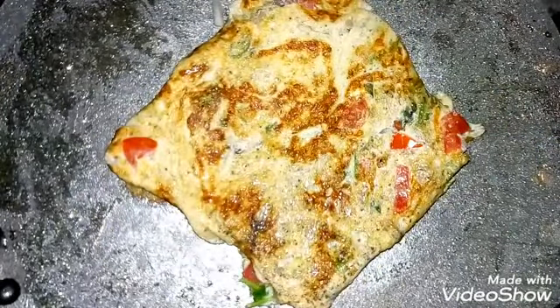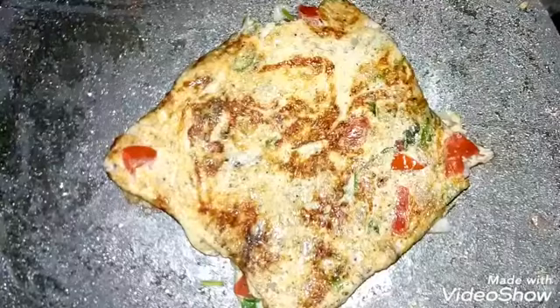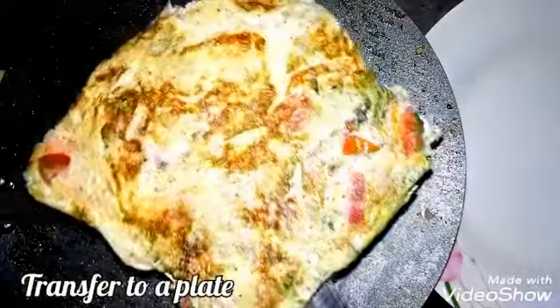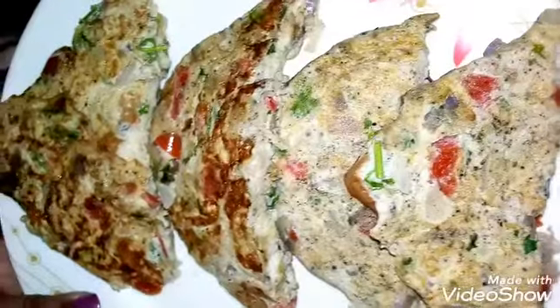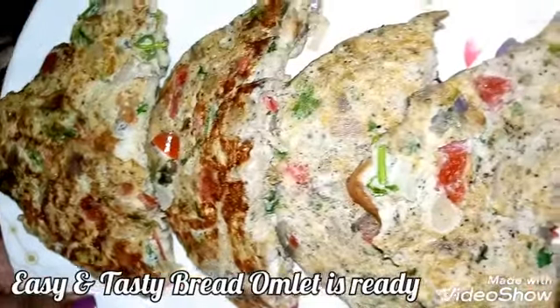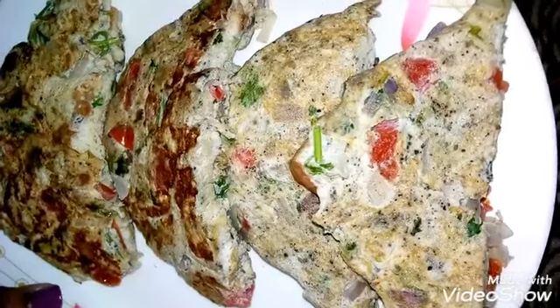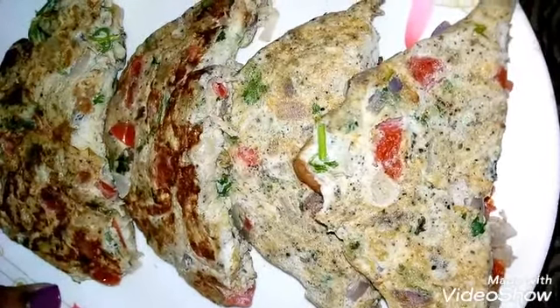The sides are made. Cut the sides and put them aside. If you have a breakfast, you will be able to eat it in a tiffin box.